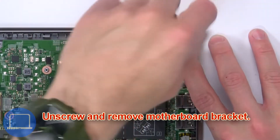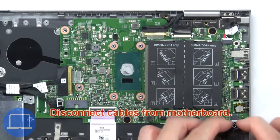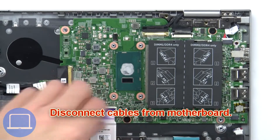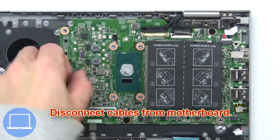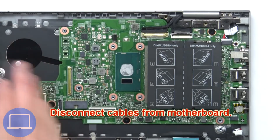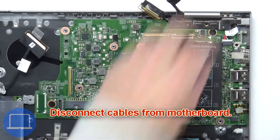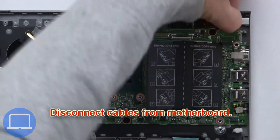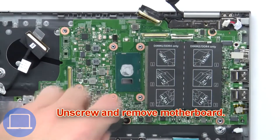Now unscrew and remove the bracket. Then disconnect the cables from the motherboard. Now unscrew and remove the motherboard.